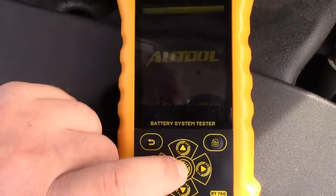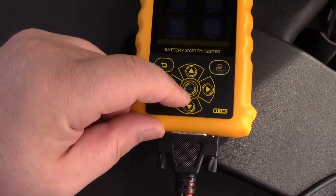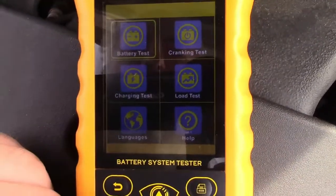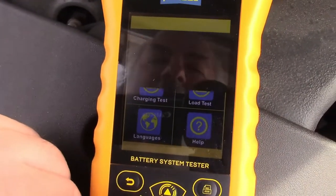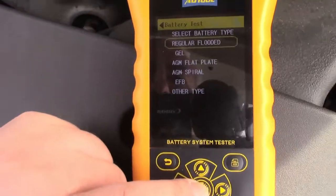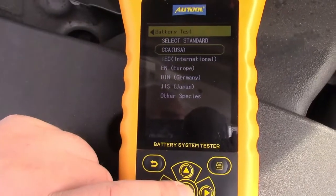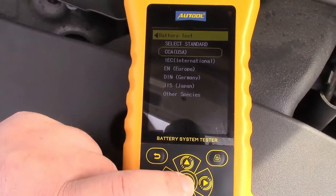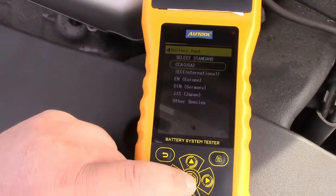It says press any key to continue. You have your up, down, left, and right navigation and a center button. So you have your battery test, cranking test, charging test, and load test. We'll do the battery test. It says select battery type — there are all the different types there. This is a regular flooded battery. Now it asks you to select the standard. CCA is generally what we use here in the USA — that's cold cranking amps. So we're going to select that.